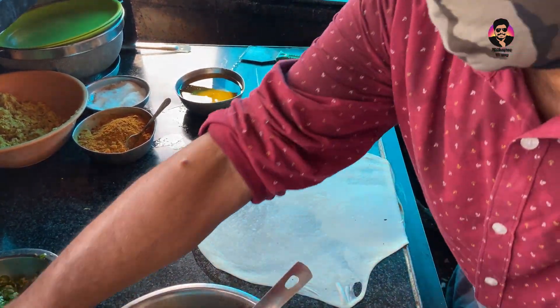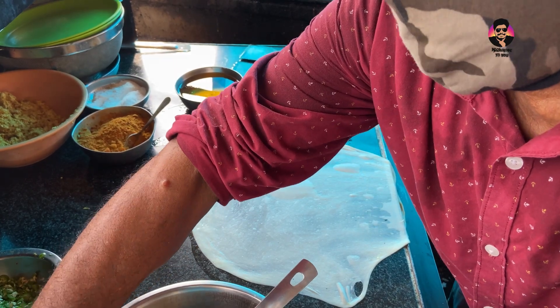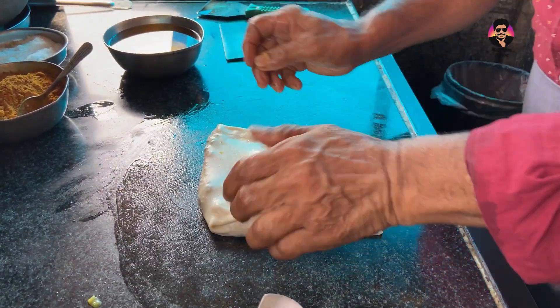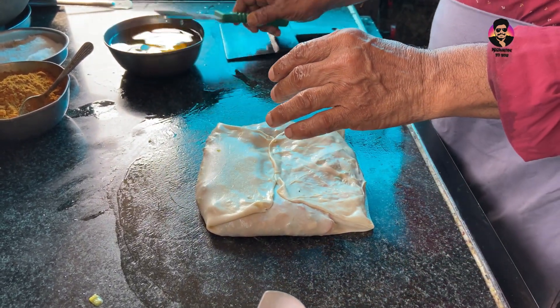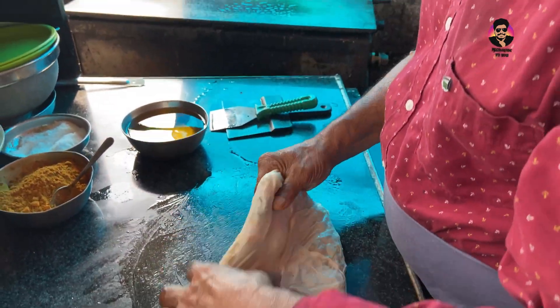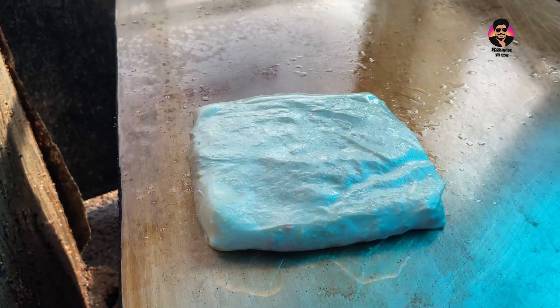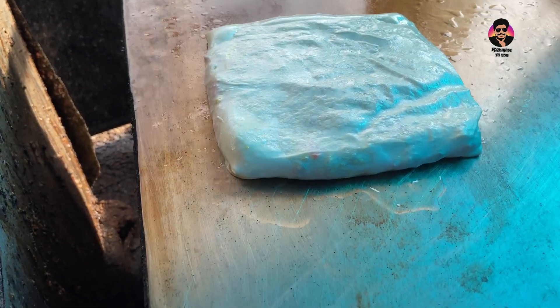This is a very good shape. First, I put a sheet in a small sheet. Now I'm prepared for the masala. I'm going to add 4 ingredients, put it in a small bowl, and heat it a little bit.